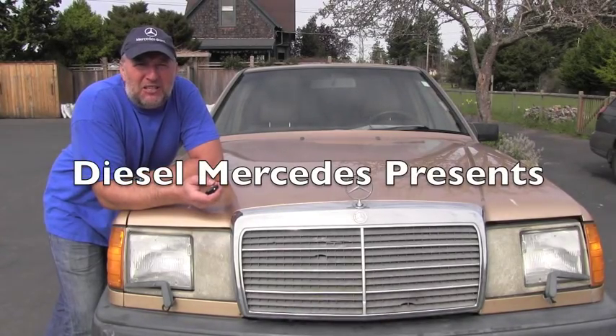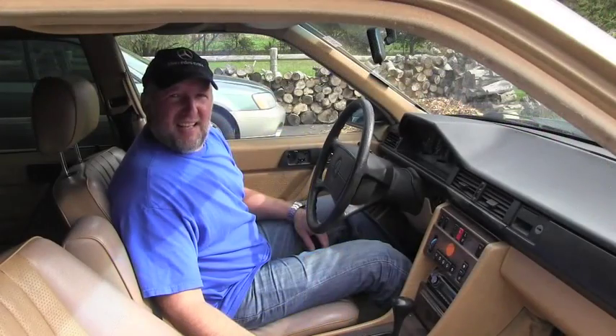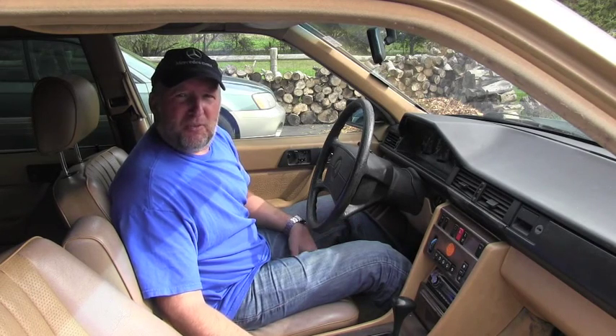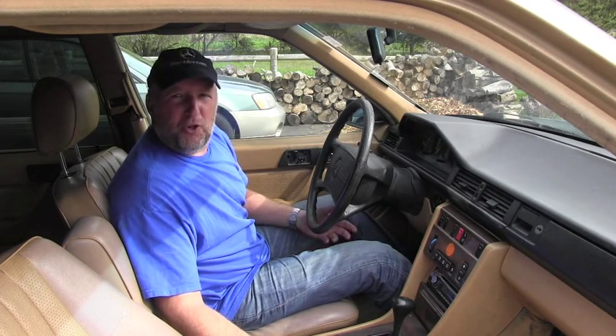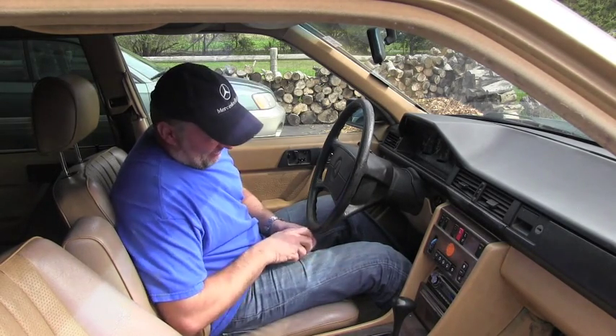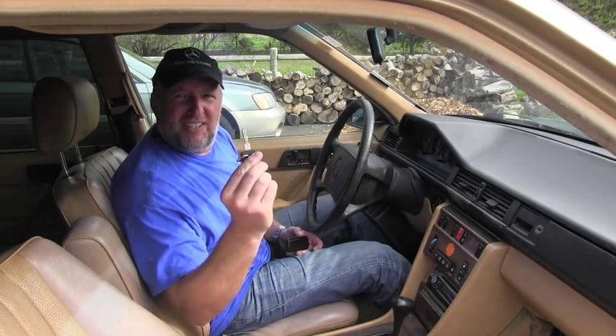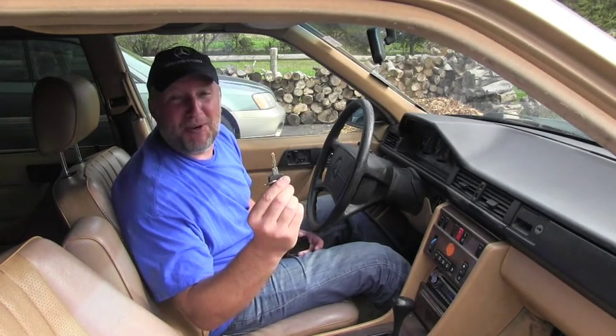Hello friend, welcome back to Diesel Mercedes channel. This is a very short video for someone who's driving one of those older diesel Mercedes-Benzes and is not very familiar with how they work. One day you will reach your destination, park your wonderful Mercedes, and go ahead and shut off the engine — but the engine didn't stop running.